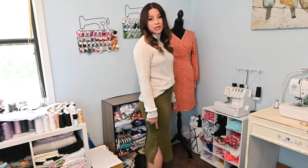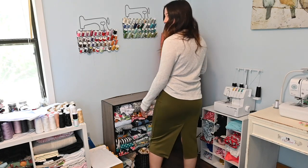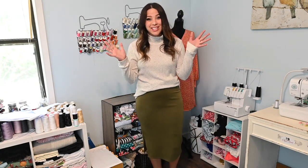Hi friends, it's Zianna here today. And today we're sewing up the Premier Pencil Skirt. This is such a cute pattern. It's got so many nice details. On this version, I'm sewing up the midi length and I'm sewing up the side split, but I am also going to show you how to do the slit in the back. So I'm excited about that. Let's get started.